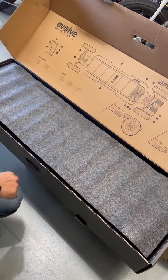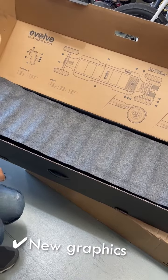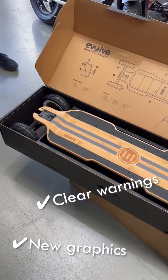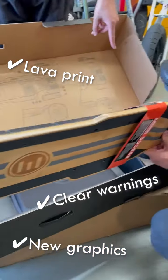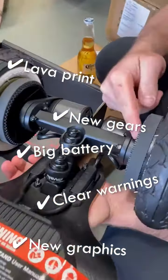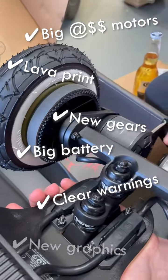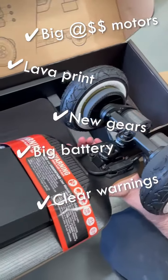They changed the graphics — it's a new board, but still nice. Good to see some warnings there. That lava from the thing — that's a big battery. The gears are different, the pulleys are a different fit, big motors with a little texture. The ESC — very nice.